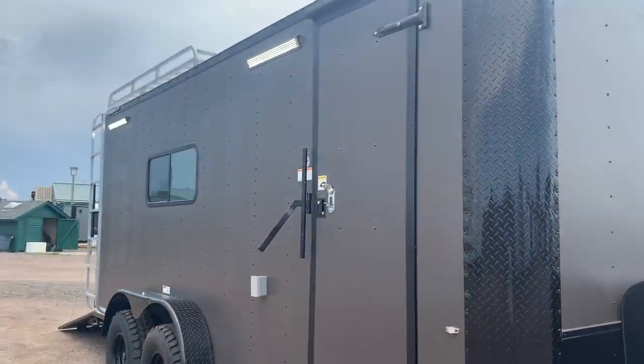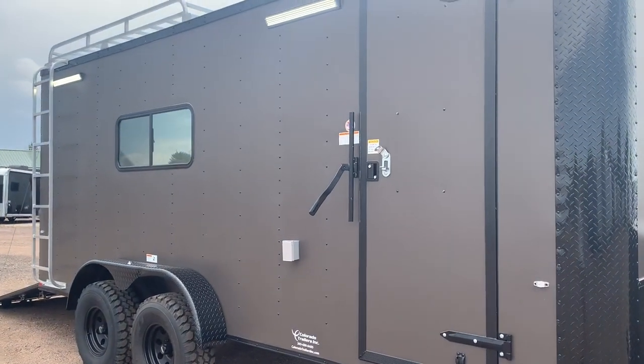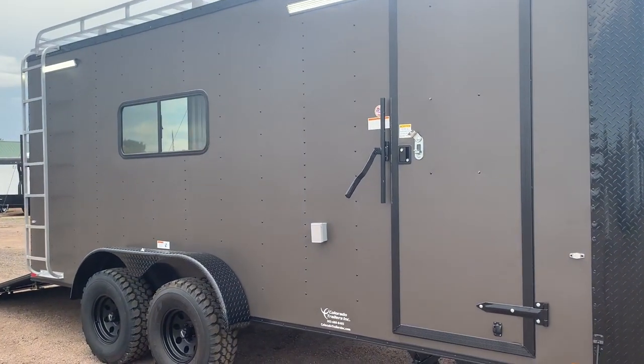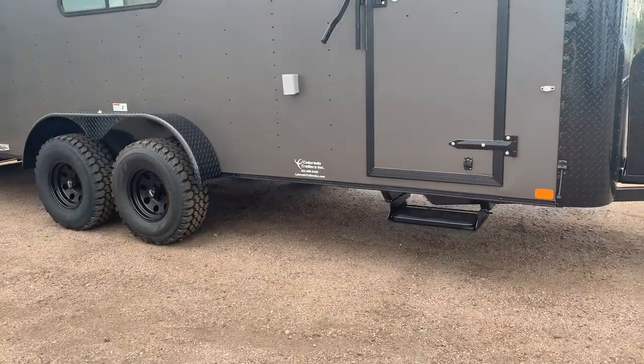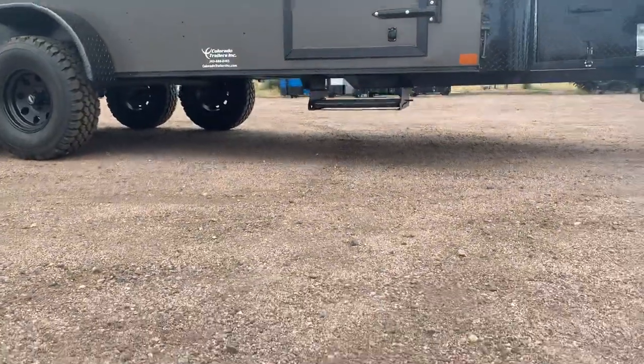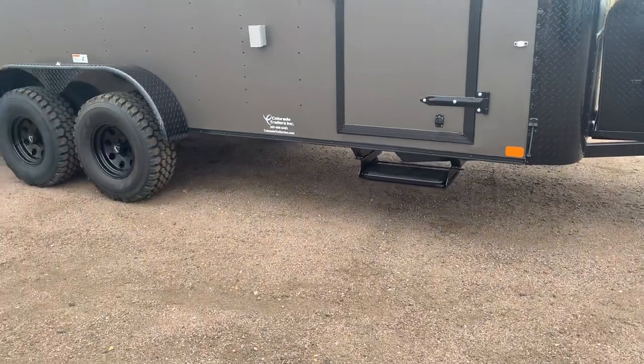I do have the party lights on — we'll talk about those in a second, but wanted you guys to be able to see those. Your side door has double lock protection with the RV lock and cam bar, and you also have a pull-out step right there. These trailers usually run between 18 and 19 inches of ground clearance, so that step is a nice feature.